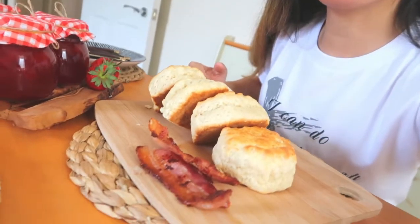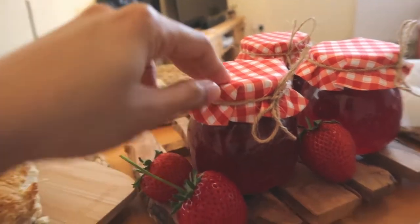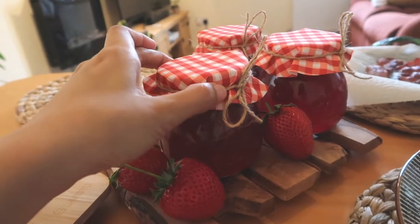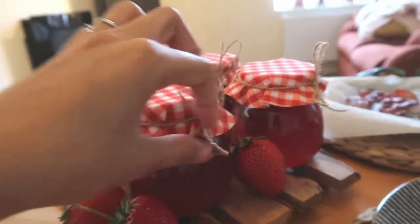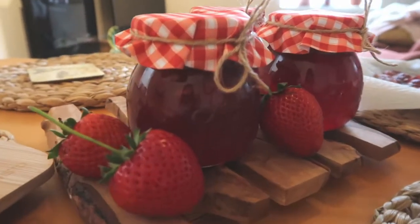Good morning! It's now time to check if the jam has set. I have some scones with me to pair with the jam. I've also bought some jam toppers from Hobbycraft — there's a lid underneath and I just tied a string, and they look really cute!